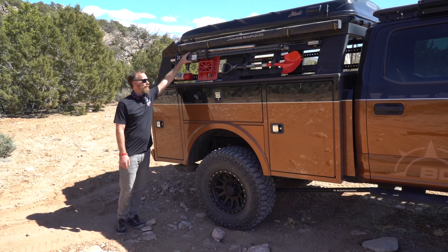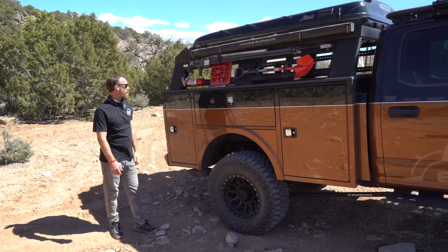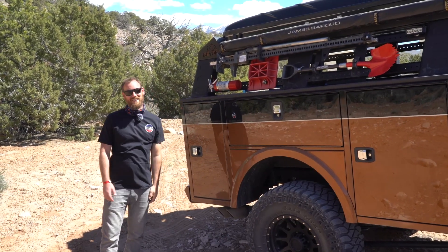We have the high-lift jack to help out in any recovery situation. We've got the Crazy Beaver shovel and a fire extinguisher — it may not be big enough, but you need the fire extinguisher.